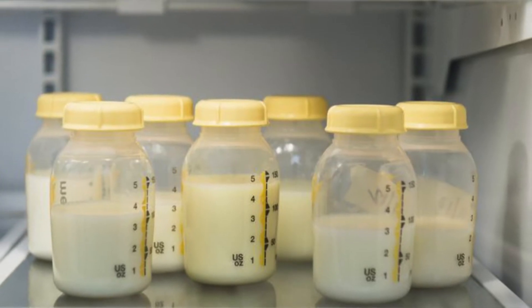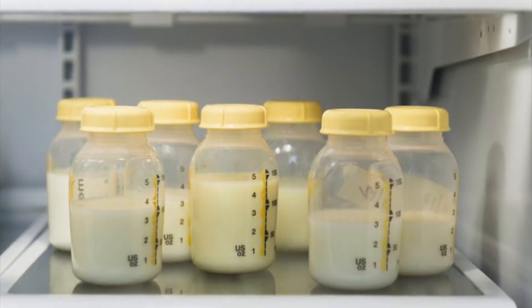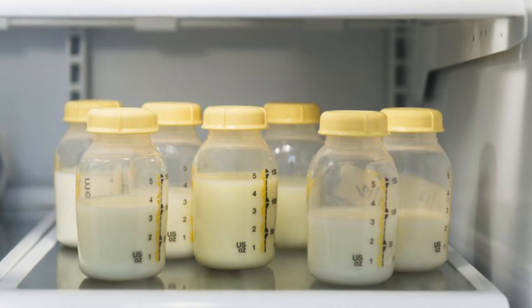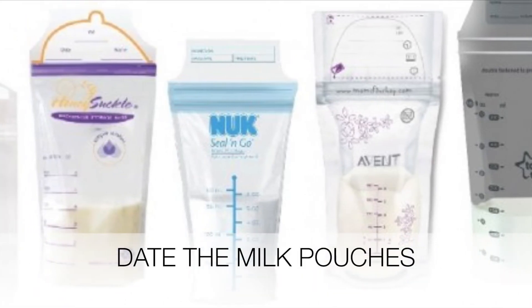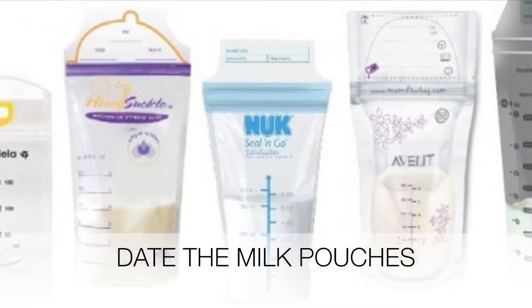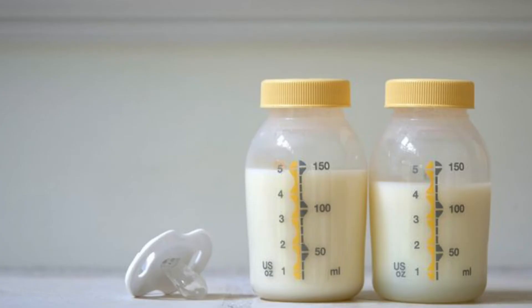You want to store milk in two to six ounce portions in milk storage bags — those little sterile pouches. You want to date it before storing so you can use the older ones first. You want to thaw very slowly in the refrigerator.